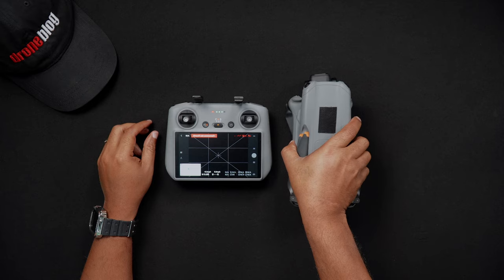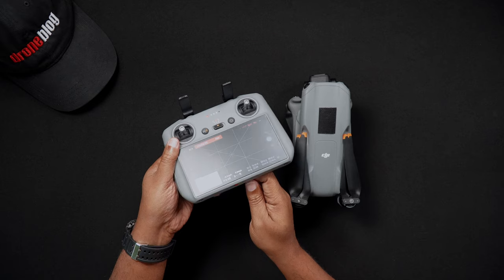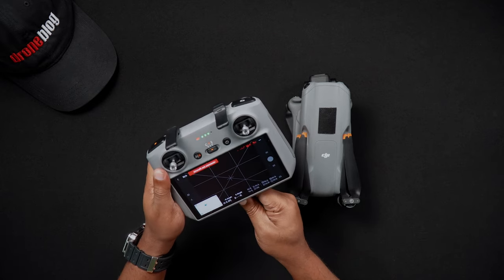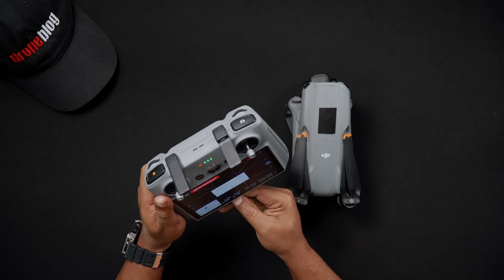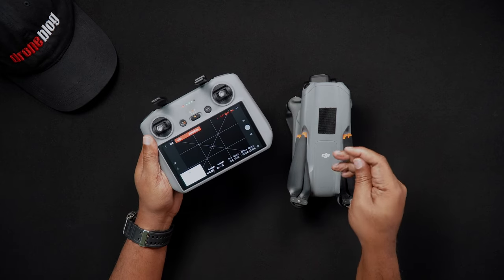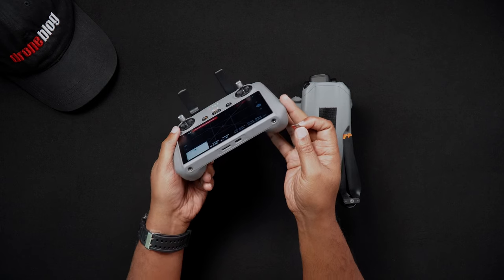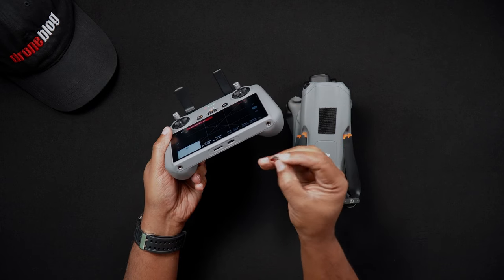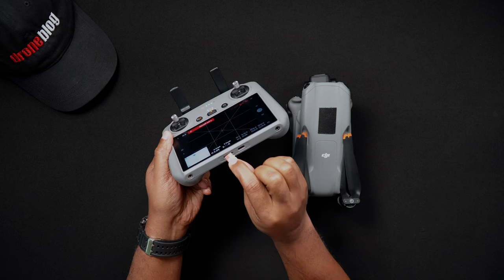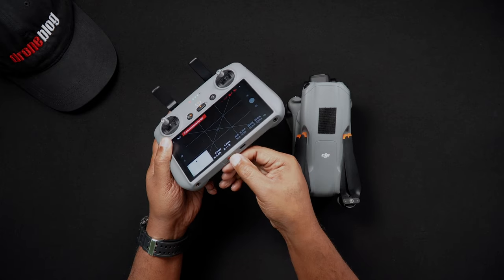Now if you own the combo with the DJI RC2, you'll see that there's also an SD card slot in the remote controller as well. The SD card on the DJI RC2 is currently used for storing screenshots and screen recording clips. Time will tell if DJI adds more items that can be saved to the SD card. To insert an SD card into the DJI RC2, with the RC2 powered off, partially insert the SD card into the DJI RC2 SD card slot, this time with the gold pin set pointed down or away from you. Now push the SD card in until it makes an audible click.